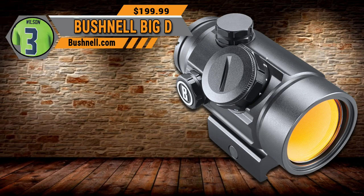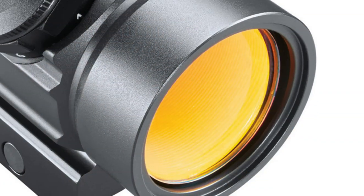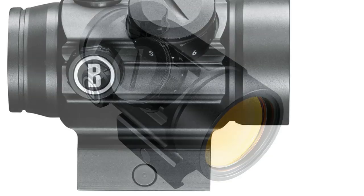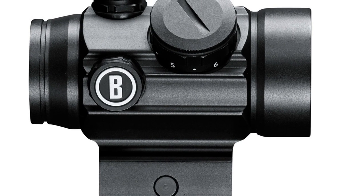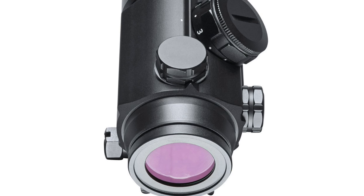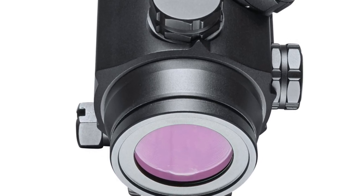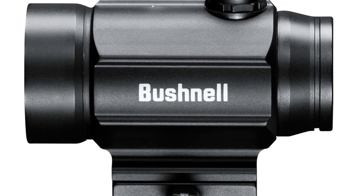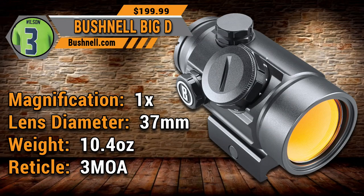Coming in at number 3 is the Bushnell TAC Optics Big D. The Bushnell Big D features a massive 37mm objective which delivers bright images and an unrivaled field of view in the red dot market. With its waterproof construction, the O-ring sealed optics stay dry even when totally immersed in water. The nitrogen purge fog-proofing ensures interior optic surfaces won't fog due to humidity. It's a 1x37mm objective, weighs 10.4 ounces, and features a 3 MOA dot reticle.